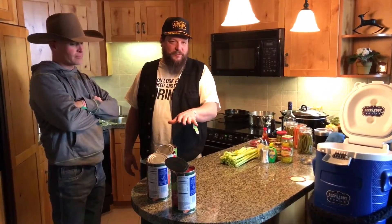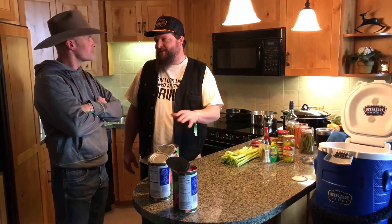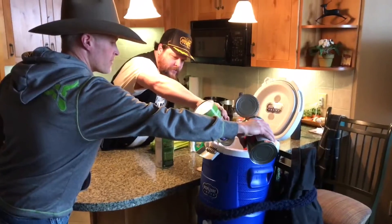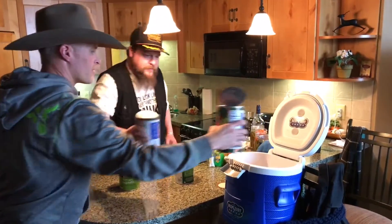I like to use V8 vegetable juice instead of tomatoes. Some people like Clamato, but I like the vegetable — it gives a little more kick. Just the original, not the spicy, if you want to add your own spices.